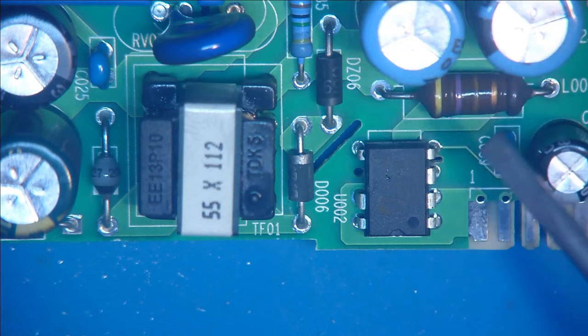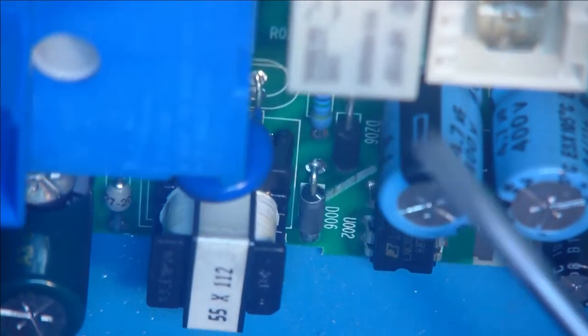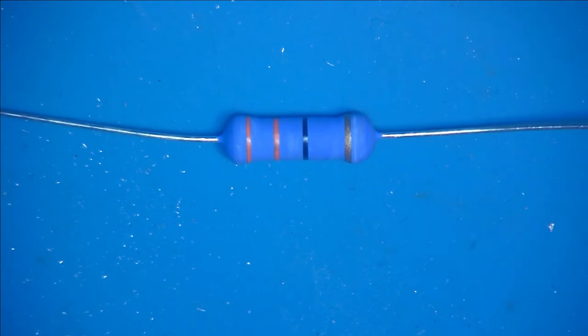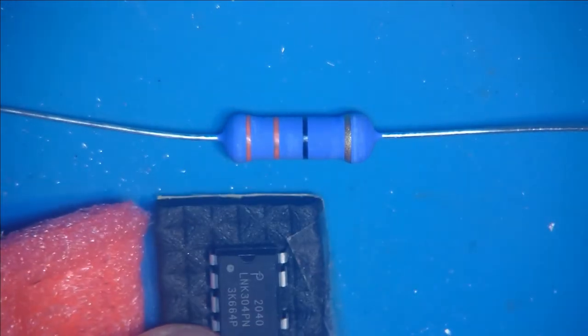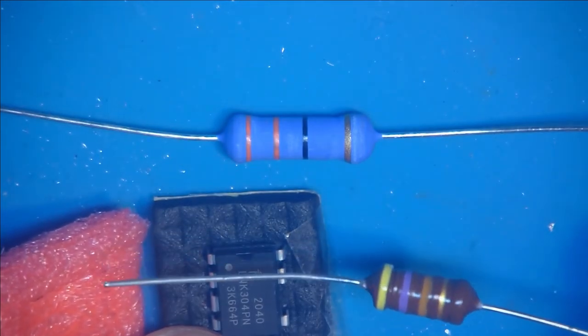Ein bisschen Zeugs drum rum, und dann auf 12 Volt. Die Relays haben 12 Volt, also regelt es von 230 Volt direkt auf 12 Volt runter. Das Reparaturset beinhaltet – wo ich gesucht habe – einen 33 Ohm Widerstand, das IC natürlich, und die Spule – ich glaube 4,7 µH müssten das sein. Ich weiß jetzt nicht genau vom Farbcode, ob es 4,7 oder 47 µH sind.